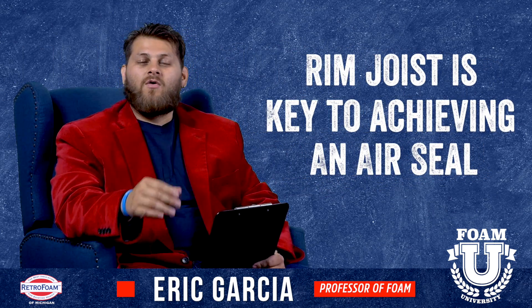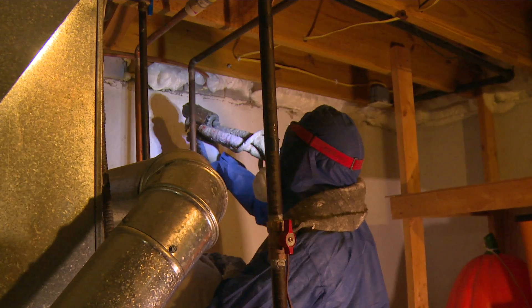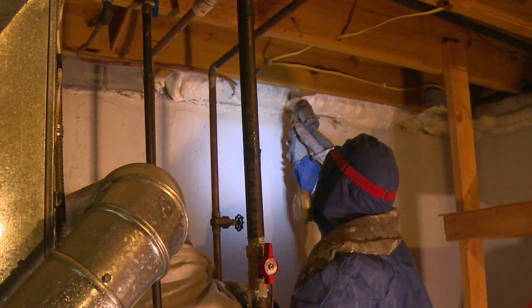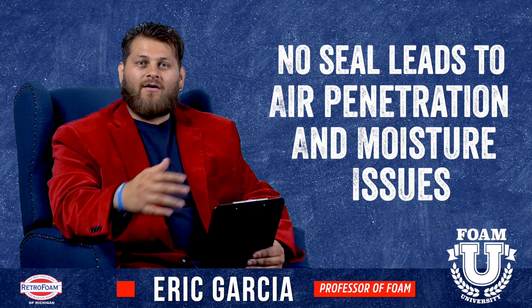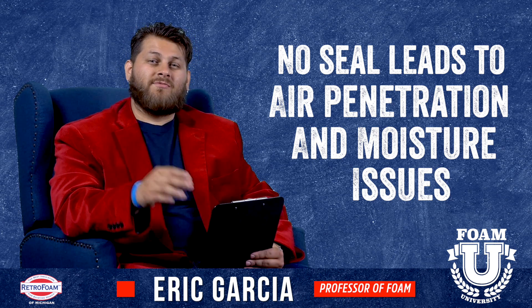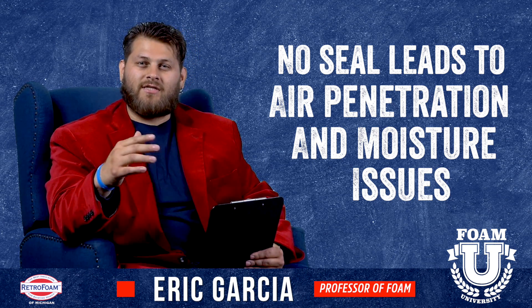I can't stress this enough: when you're looking at insulating and air sealing, that rim joist is going to be the cornerstone of this project. You want to make sure that you spray foam that area specifically so that you get that air seal. If you do not use spray foam and you leave that area open to air penetrations, you're going to see a lot of issues — potentially moisture issues specifically — when you're looking at a Michigan basement that has a lot of penetrations and gaps.